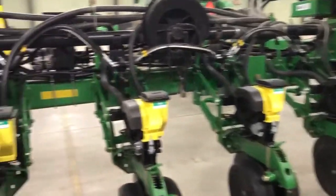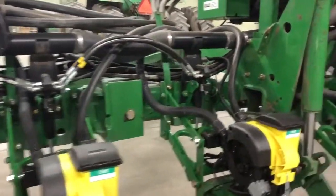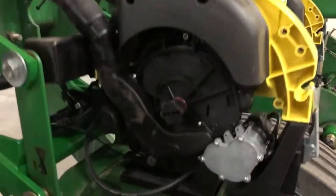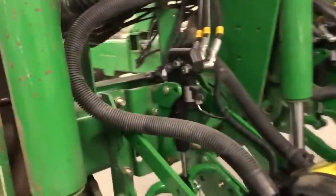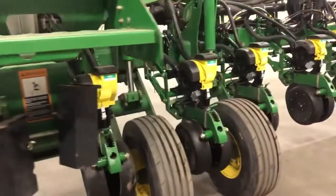We've got all the hydraulics plumbed up and ready to go. We're gonna lift it and fold it for you here momentarily, but wanted to do a walk-around. You can see brand new V-Drive set up with the speed tube there, and brand new Delta Force cylinders. We've run all our tests and I think it's ready to go.